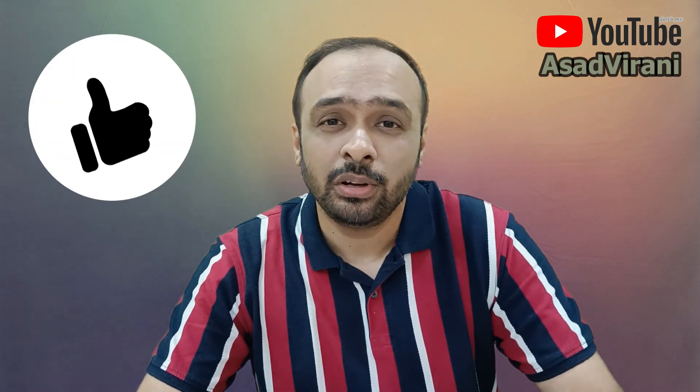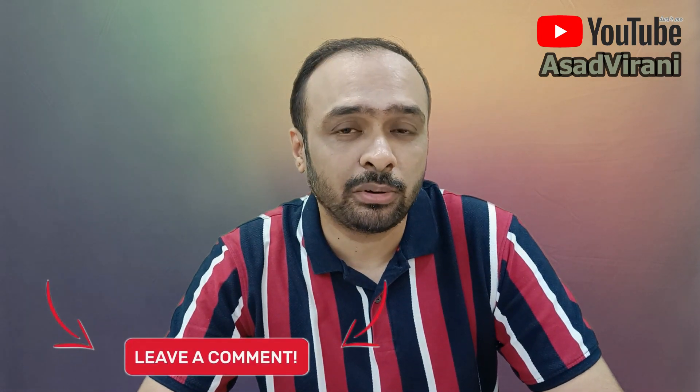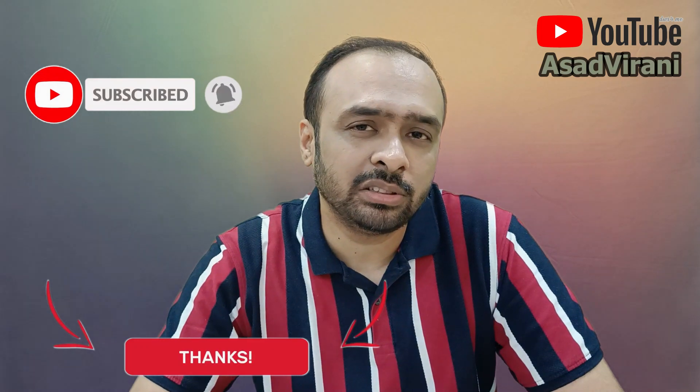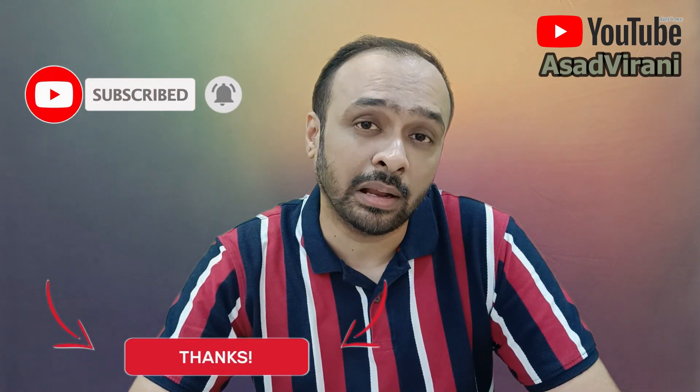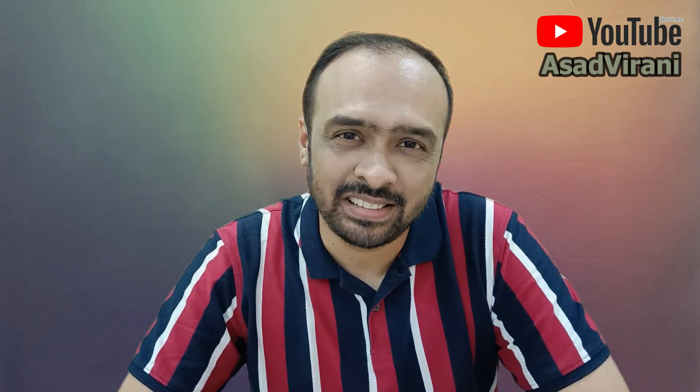If you like the video, give me a thumbs up and share it with your friends. If you have any questions about the product or any installation queries, do leave a message in the comment section below and I'll be glad to assist you. See you again in my next video — till then, take care and stay safe.